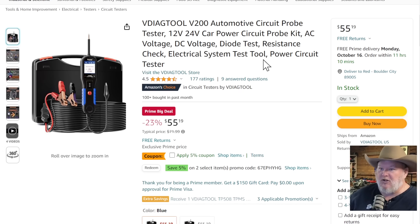Besides X-Tool, we're going to look at the V-Diag tools — this is a circuit probe diagnostics. It's only going to be for a certain segment of users, but for those of you looking for something like this, it's on sale. We're down 23%, then there's a coupon on there as well. The final price with the coupon would be $52.43. No extra code — the coupon's already there on the website.